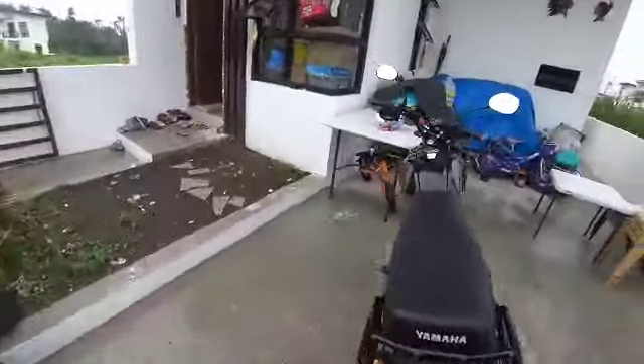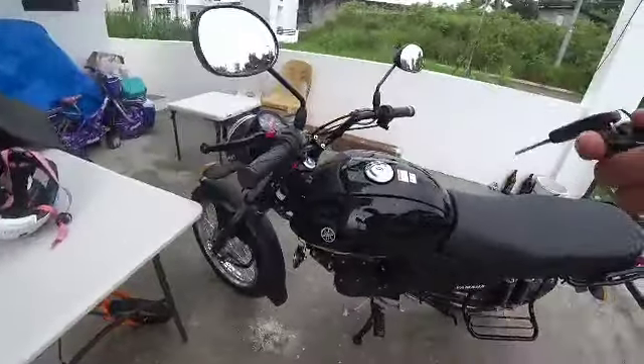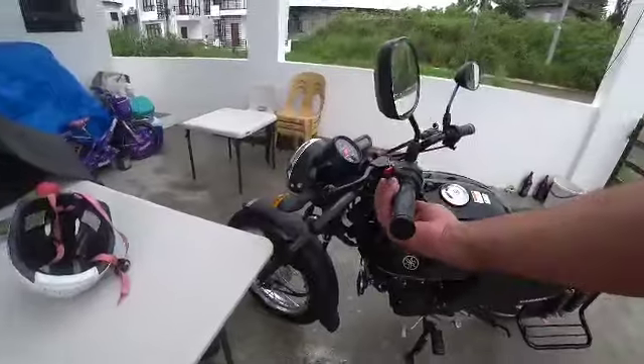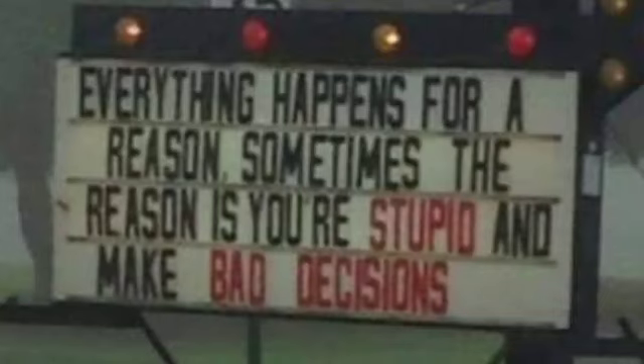That's the machine. These are great little bikes — come check them out. Don't forget to pray for each other, guys.